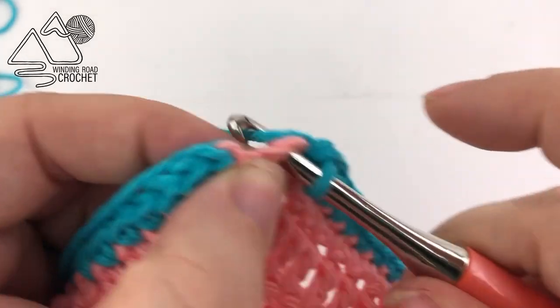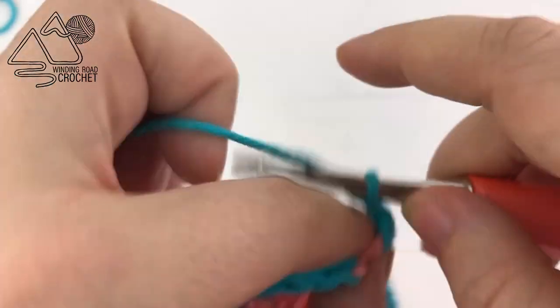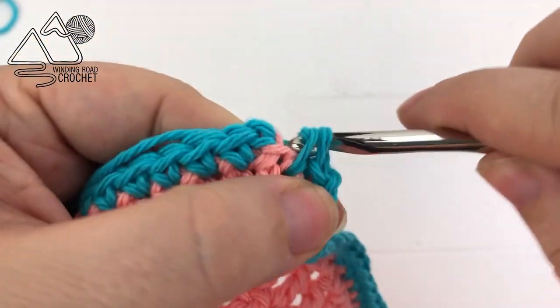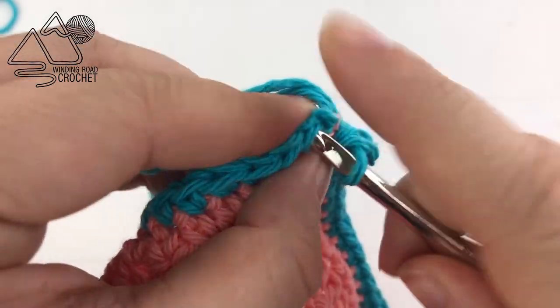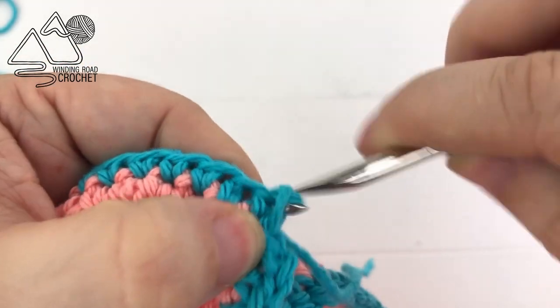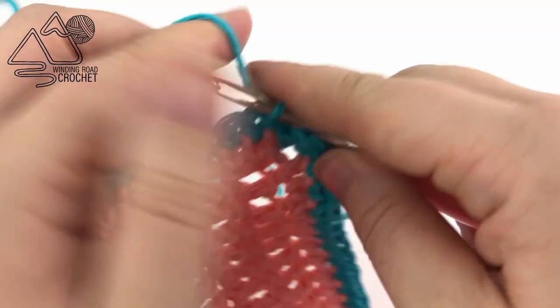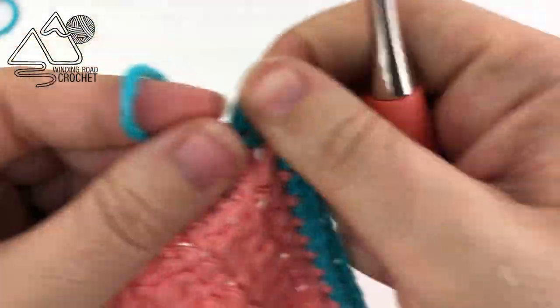At the last corner, work a corner: single crochet, chain two, single crochet into the corner, then slip stitch to the very first single crochet. Fasten off and weave in your ends. Once all your ends are woven in, your bib is completely done and ready to be used.